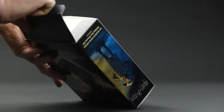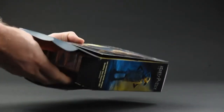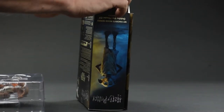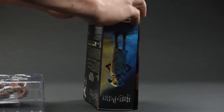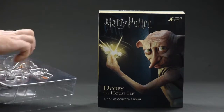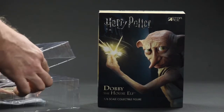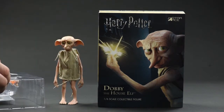Right out of the gate, I should probably point out that this figure has very few points of articulation. I think it's meant to be primarily an accent piece or just something to complement other figures in the line. But that's not even necessary, really. Just looking at him, he'd make a fine display piece all on his own — there's no real need to pair him with anything. If you were to have just one figure from the Star Ace Harry Potter line, I think this would be a fine one.